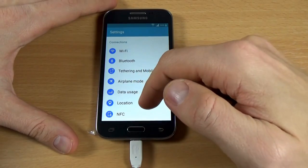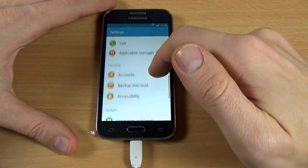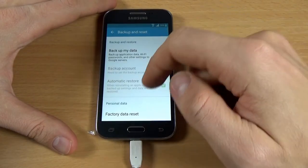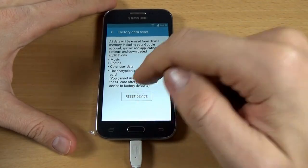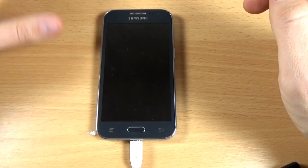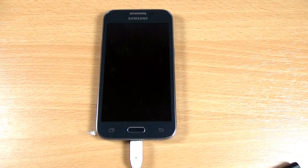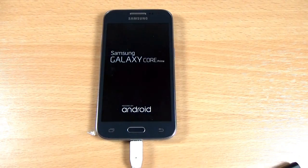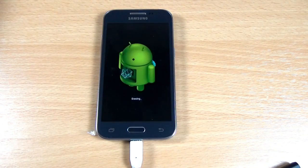Now you have access to the Settings menu of Galaxy Core Prime. Go to Backup and Reset and click on Factory Data Reset, then Reset Device and click on Delete All. Now it's erasing.